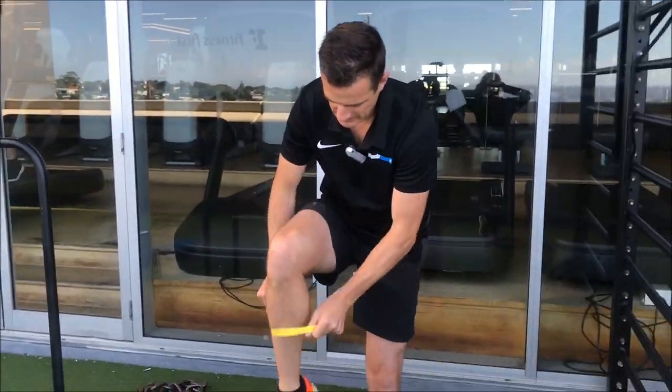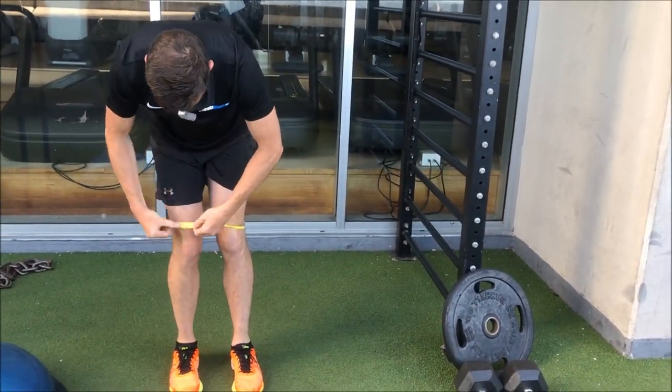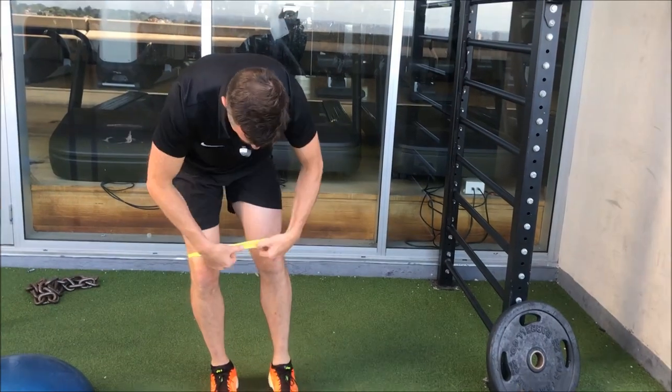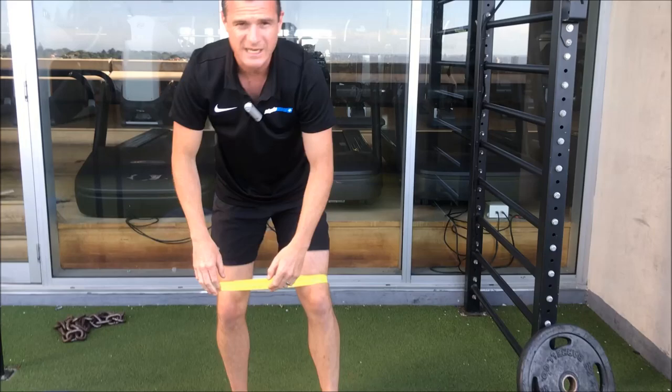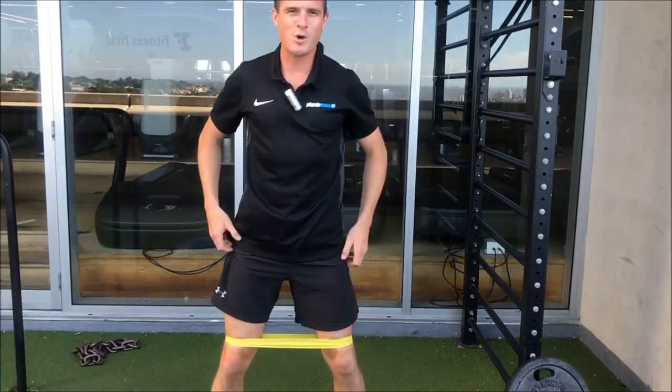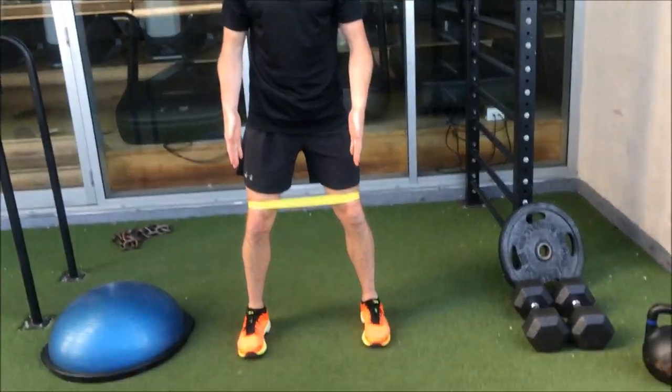Band on again, just like you had with the clams. Make sure you have it nice and flat. It doesn't have to be a big band, but if you're a bit bigger or a bit stronger, of course you can use a bigger band.